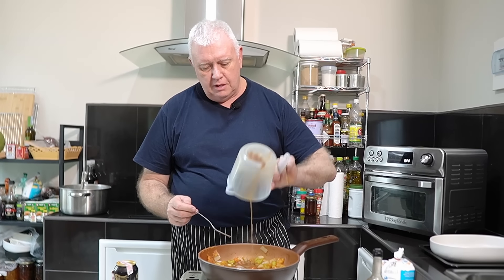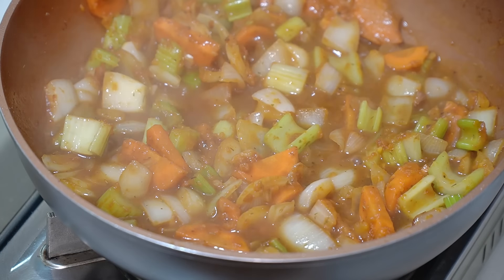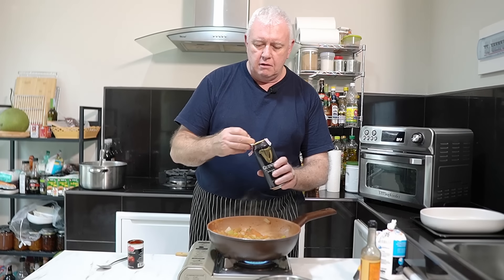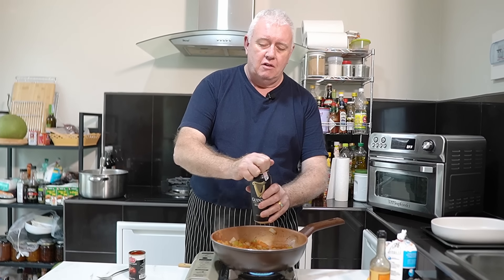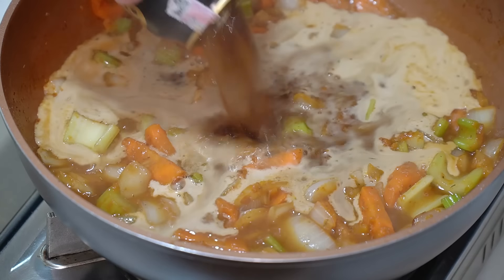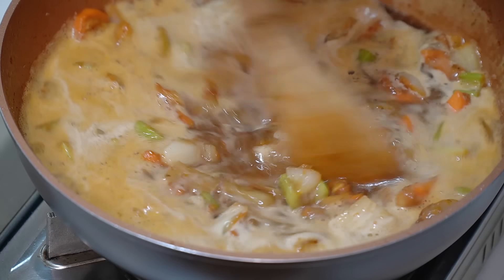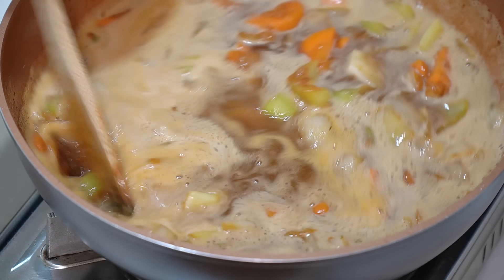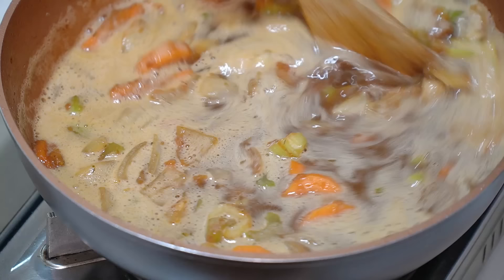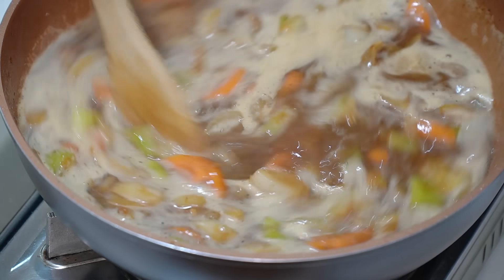Beef stock made up with a cube — in there. Now the most important ingredient of this: our stout. The whole can — in there. Let that cook for about 12 minutes, and that will give us time to slice up our sausages.